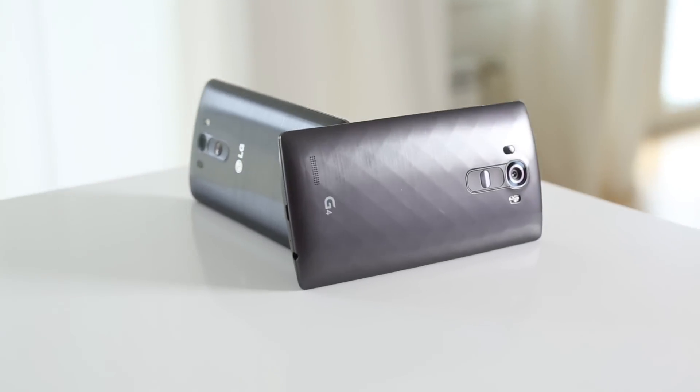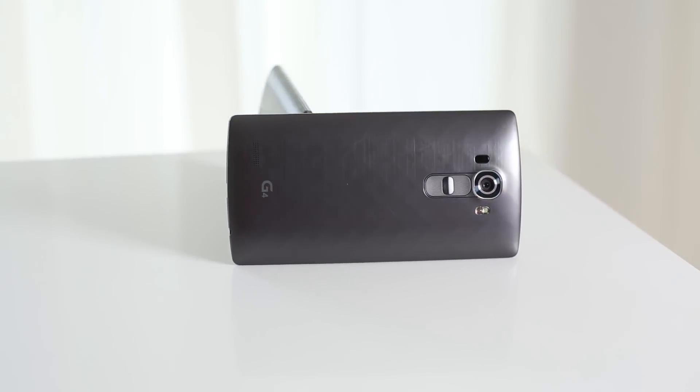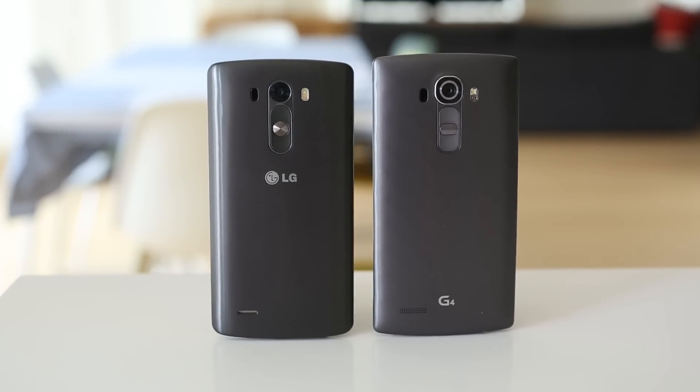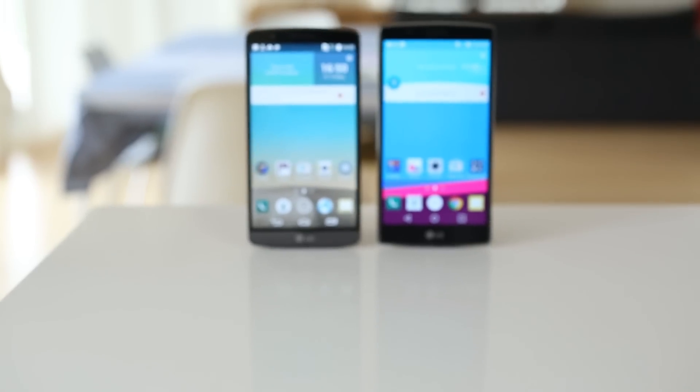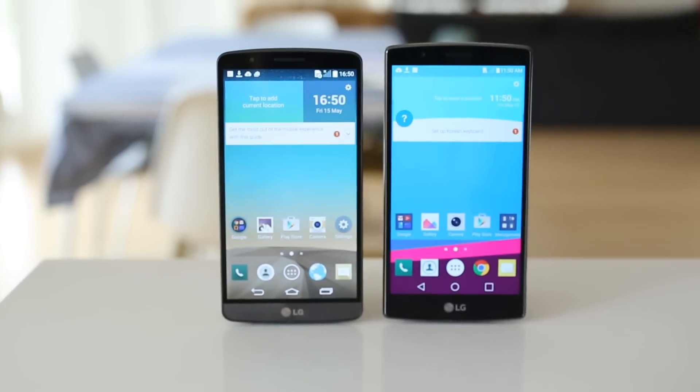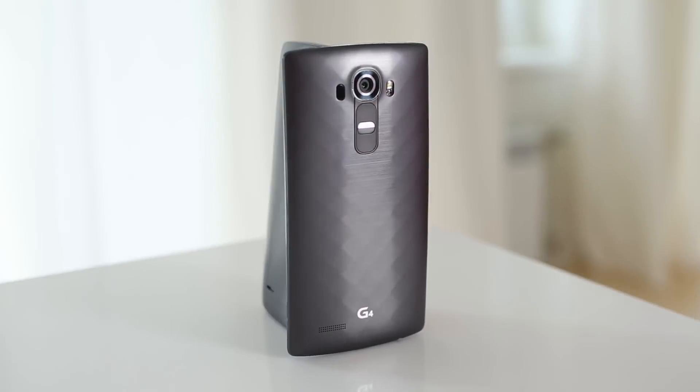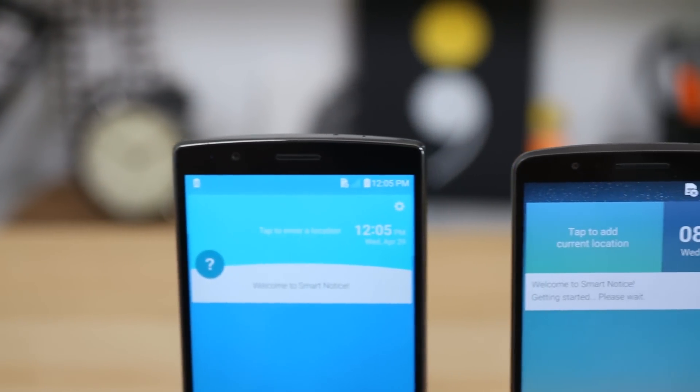At first, the LG G4 appears very similar to its predecessor. All the buttons and ports are in the same places, so upgraders will have a seamless transition. The power and volume keys are back-mounted once again and the navigation buttons are on-screen, leaving the chin of the phone void of controls. The LG G4 is a bit taller and wider than the G3 with sharper corners. The device is just 6 grams heavier though, and is slightly curved so it sits more comfortably in the hand and doesn't lie completely flat on the table.